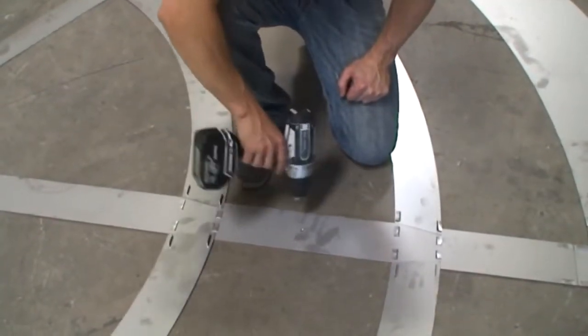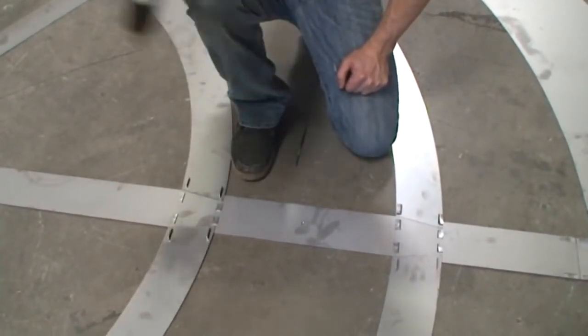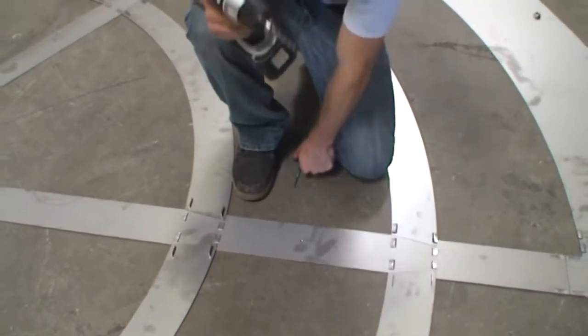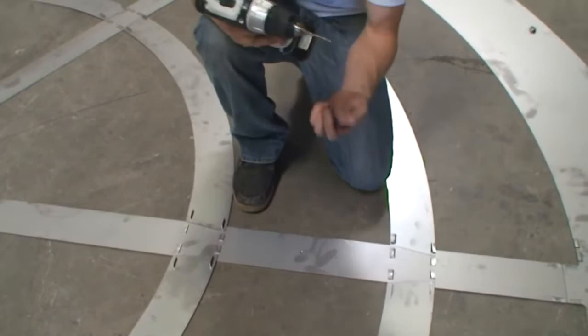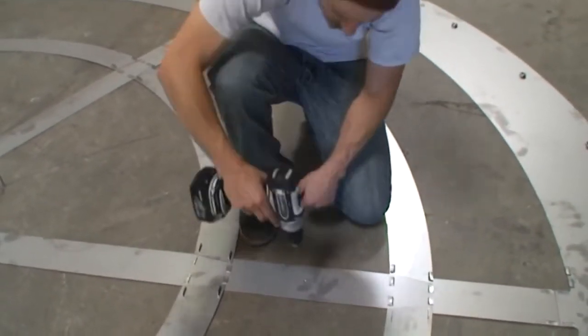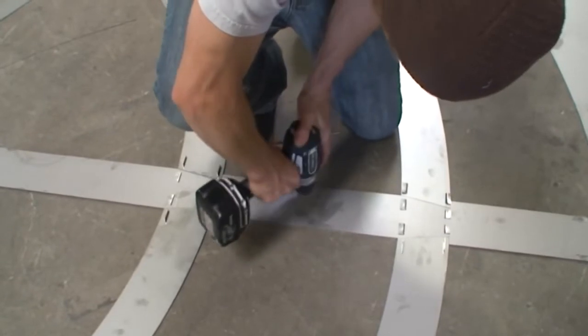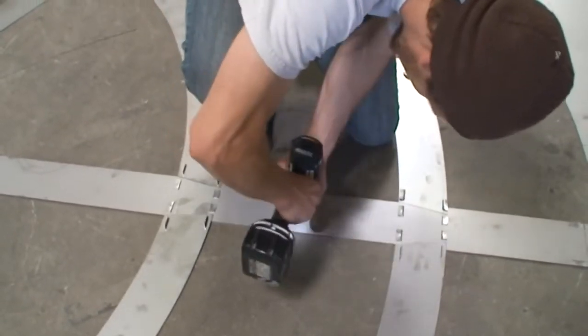I am explaining where to anchor the spider to the floor. There is to be one anchor in every spoke between the tracks. Using a steel bit and a mason bit, bore holes deep enough to accept at the very least a one-inch blue mason screw.